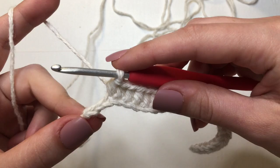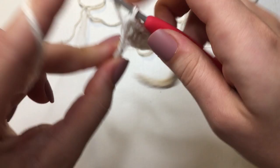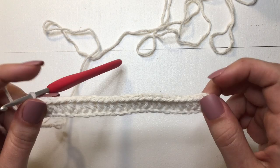We're at the very end of this first row. This is going to be half double crochet number 24. Make sure to go into that very last stitch — that's 25. This is what it should be looking like right now. For row two, we are going to start decreasing and bringing it in.